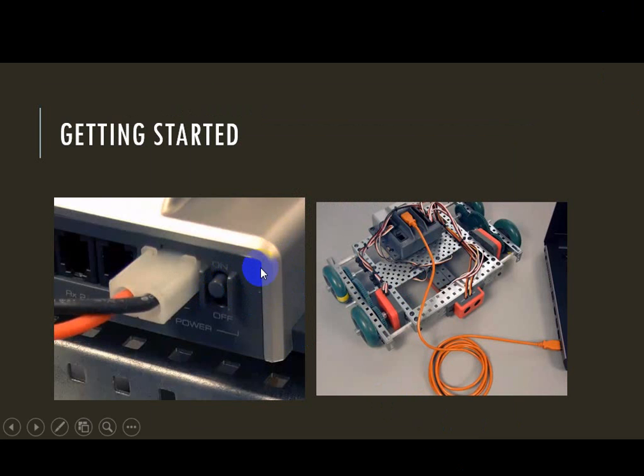Getting started, we need to make sure that our Cortex is turned on and that our robot has been connected with the USB cable — one end of the cable in the Cortex and the other end of the cable in the computer.